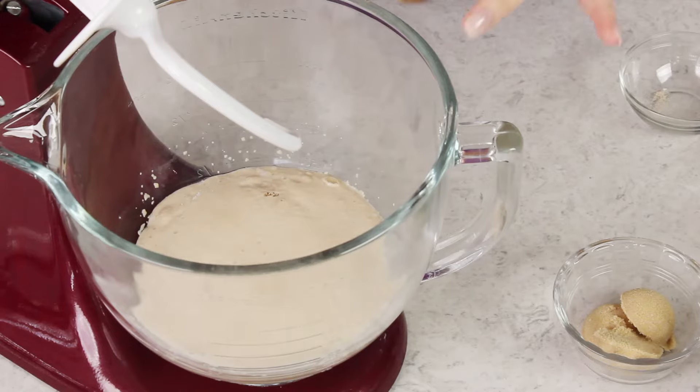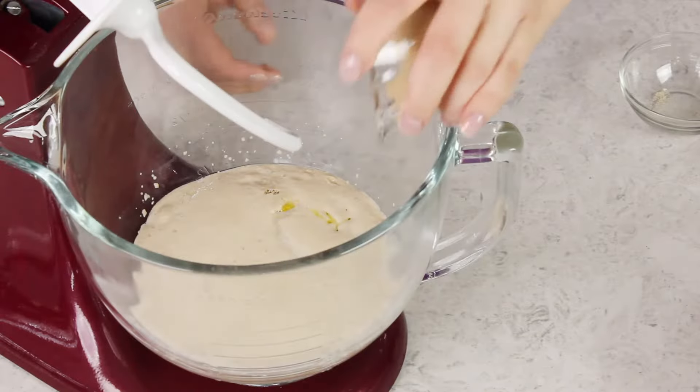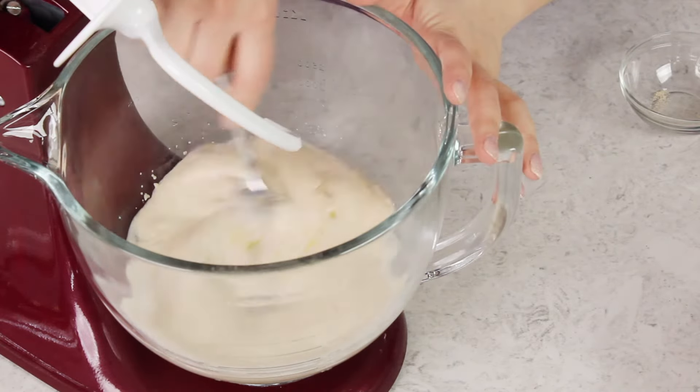Once your yeast is nice and foamy, we are going to add 2 tablespoons of olive oil and 3 tablespoons of firmly packed light brown sugar. We're just going to stir everything together.